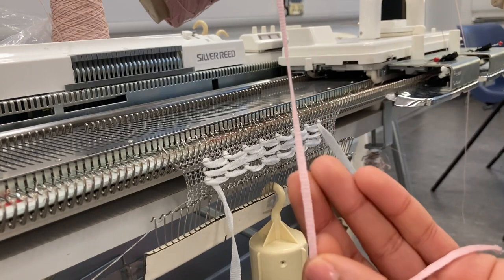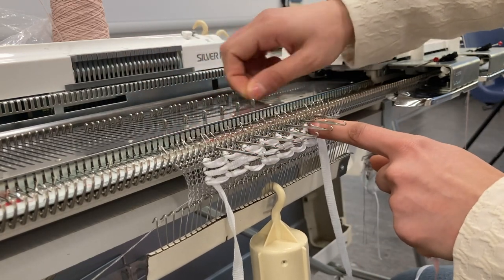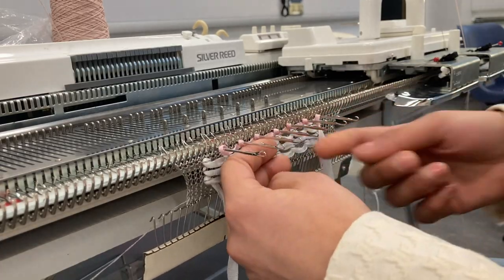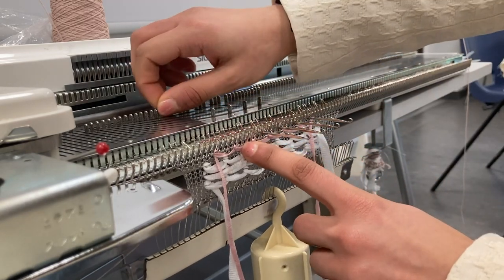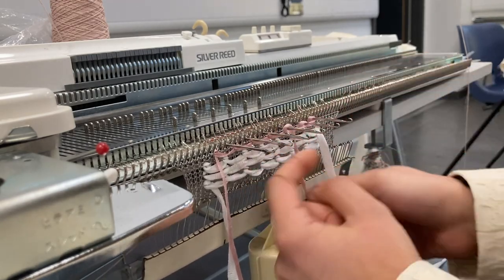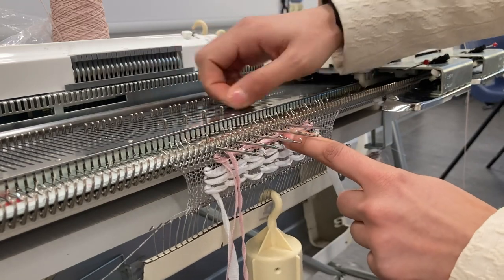I'm going to grab another tape yarn — this one is slightly thinner than the one I just used — and push forward every fourth needle again to e-wrap. This time I'm going to do it on every row, then push forward every fourth needle but on the ones I didn't e-wrap on before, so it falls in the center of these sections. E-wrapping backwards will give you a braid-like effect. I'll continue doing that — I missed one here, but that's okay.